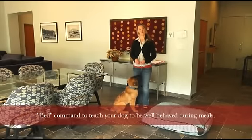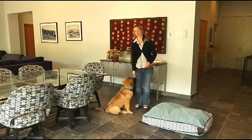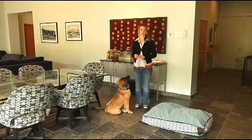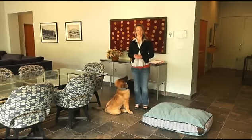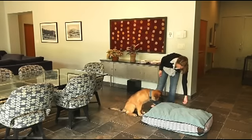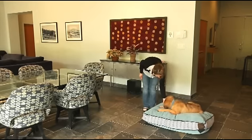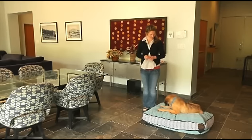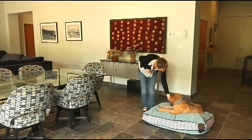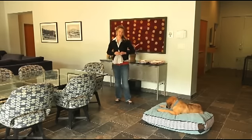We all want our dogs to be well-behaved while we're eating meals, but often we don't think about it until we're actually sitting down for dinner with our family. With just a little bit of planning, you can train your dog to be very good and quiet and lay nicely on their bed while you're eating. I'm going to teach Georgia to lay down on her bed on command — when she lays down I say yes and reward her. This is an automatic stay: as long as she stays on her bed, I'm going to continue to reinforce her.